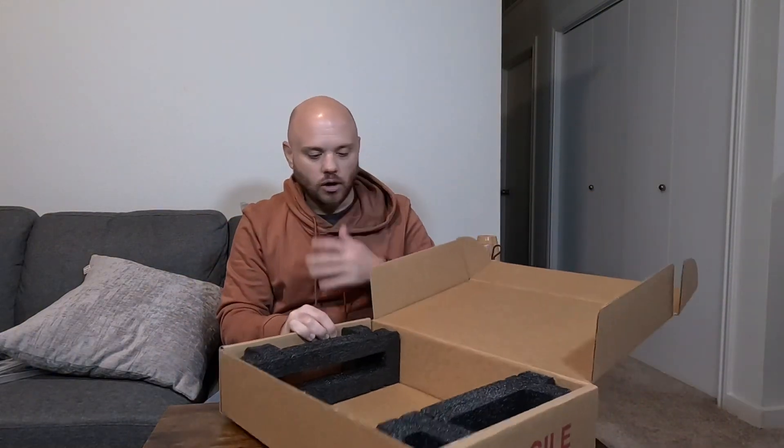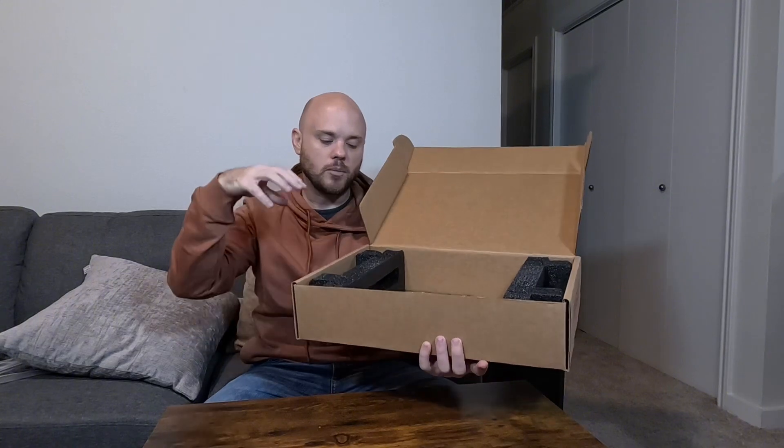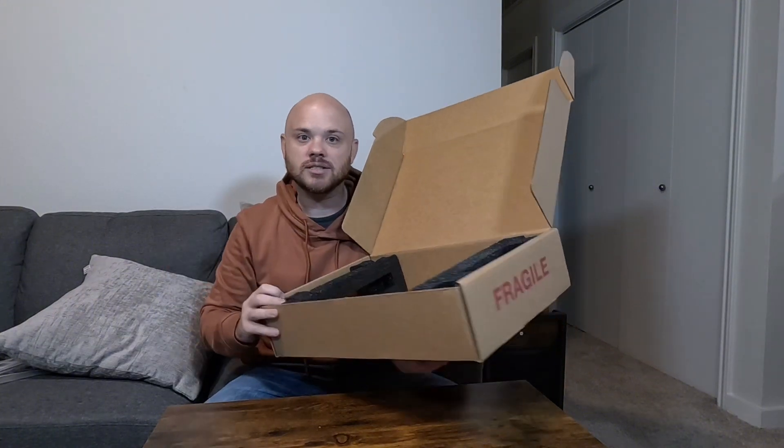I liked this one in particular because this is big enough to also be able to fit the power cable and accessories in the box as well.